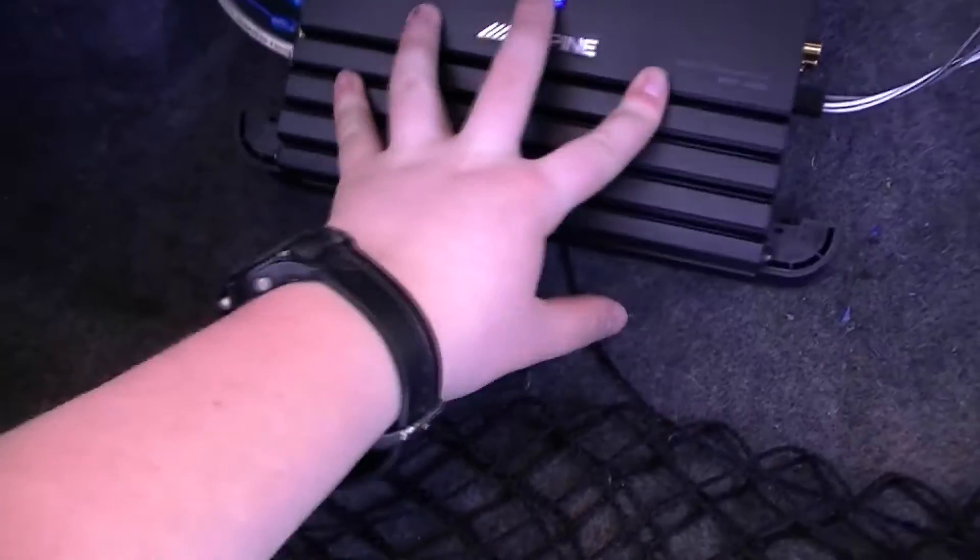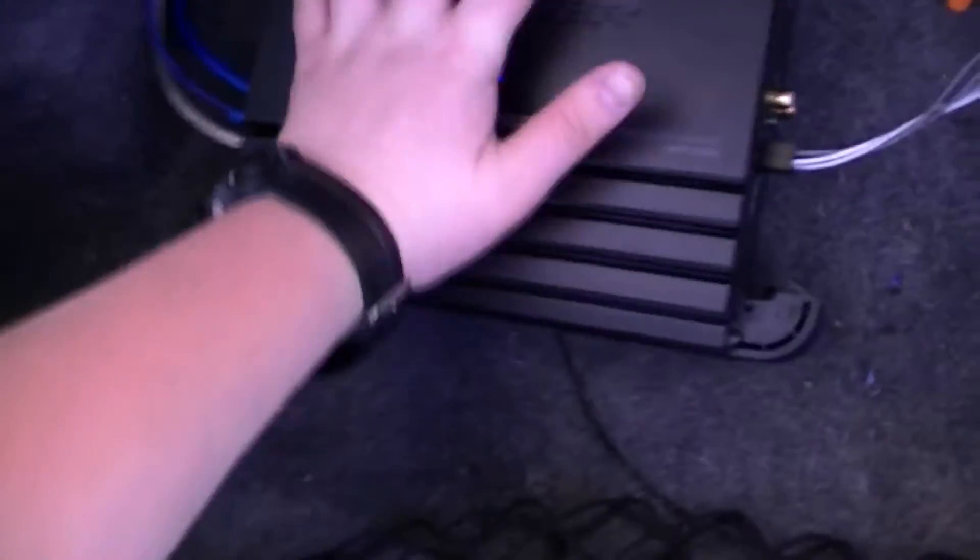This wire is not quite long enough to redo it so I can hide it better. I also need a better location for this amp because it's secure but it's not a level place for it.